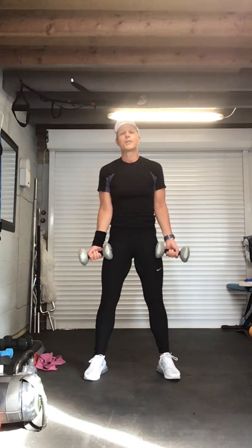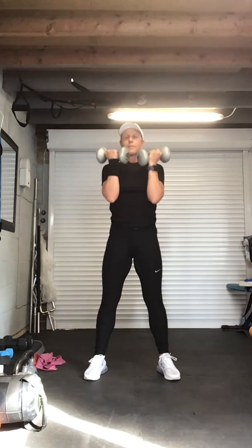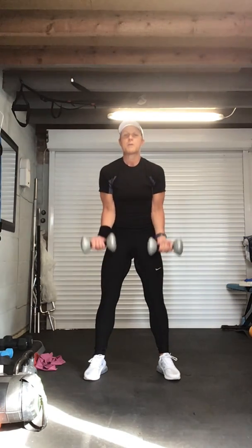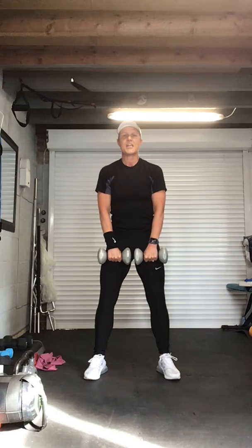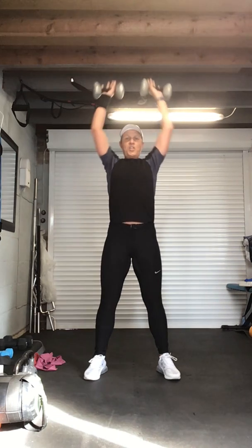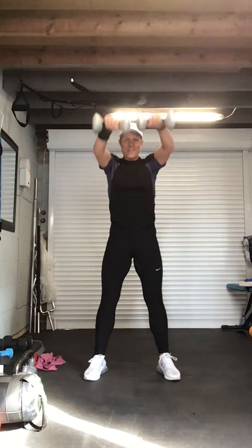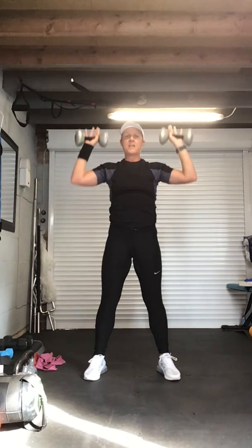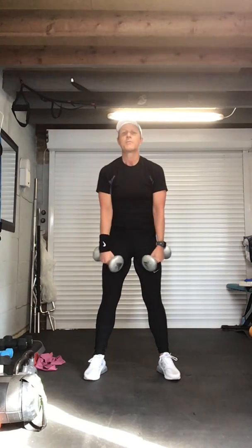Bicep curl — shoulder press all the way up, back to bicep curl, to front raise. Hands in line with shoulders, don't rock. Bicep curl — shoulder press, right angles, back to biceps, front raise. Remember: don't rock through the body, squeeze through that bicep, shoulder press, abs in, still work that core, front raise. Keep counting — remember my counting is horrendous. Push, back down, front raise.